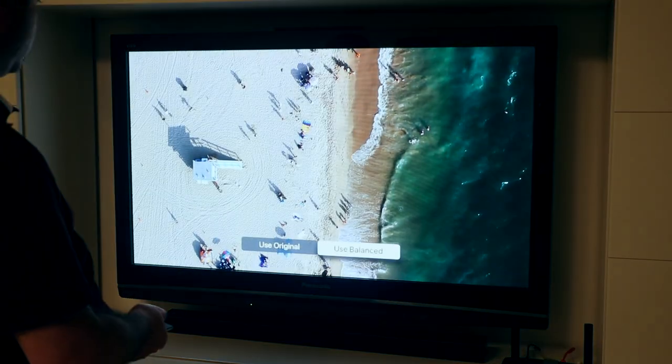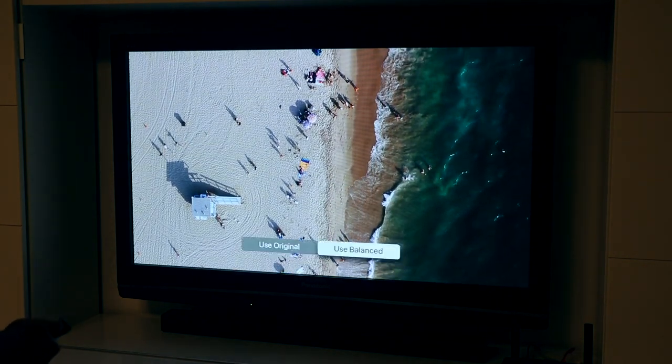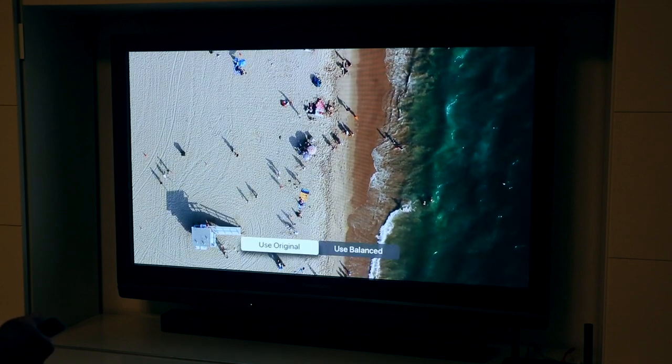The Apple TV will then show an aerial video of a beach, and you can compare the colors between the balanced and the original view as it was before you performed this operation. Select whichever you prefer.